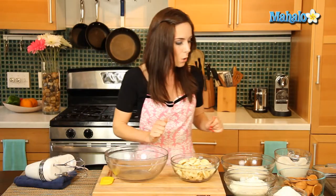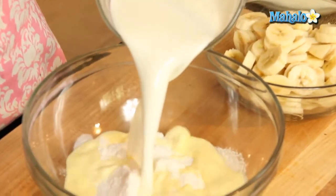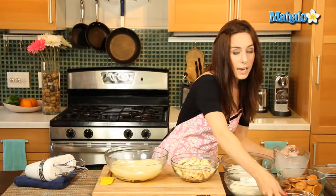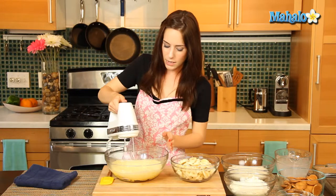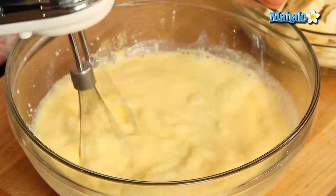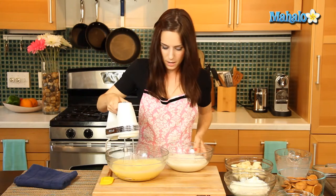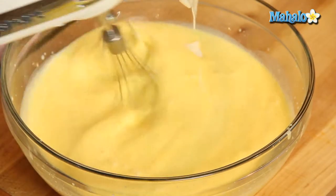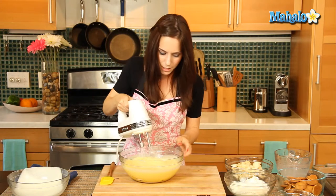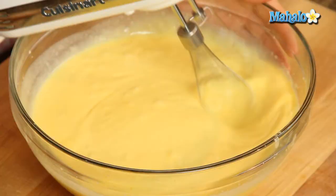To begin, we are going to add our pudding mix and our milk together. I would definitely recommend using either a standing electric mixer or a little hand mixer. Mix this together, and then we're going to add in our yogurt. I just want to make sure I don't have any lumps, so I'm going to kick up my speed a little bit.